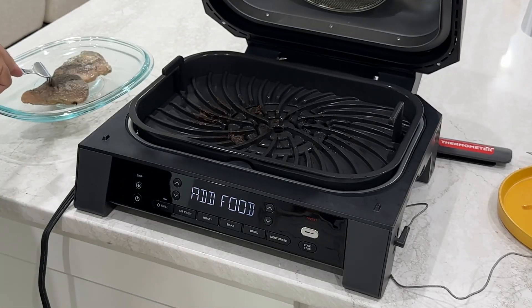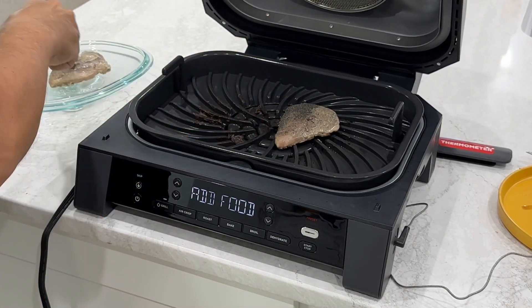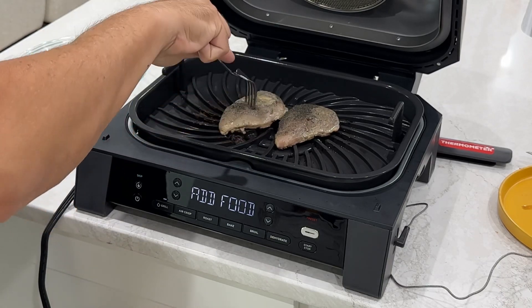And guess what? No more defrosting. Slap your frozen chicken right on your Ninja and get it to your table in under 25 minutes.